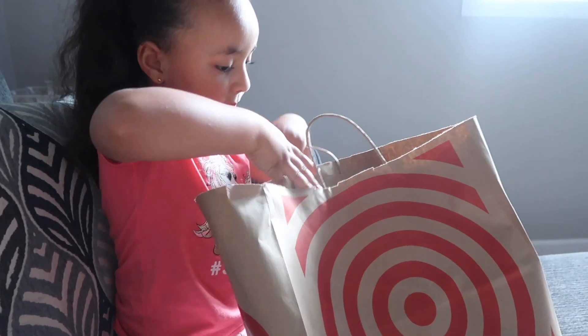Oh, you weren't nervous for karate? No. So, on my way home from work, I stopped by Target and I got Emma knee pads, elbow pads, and like the things for her hands. But you want to show them? Yeah.